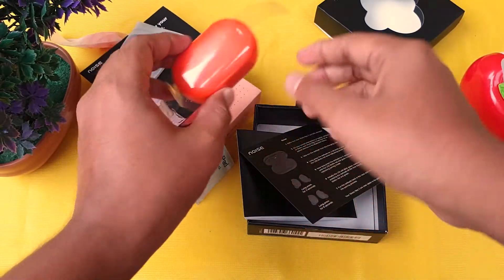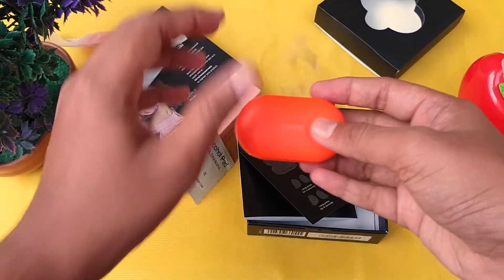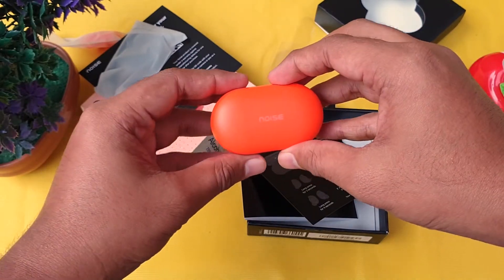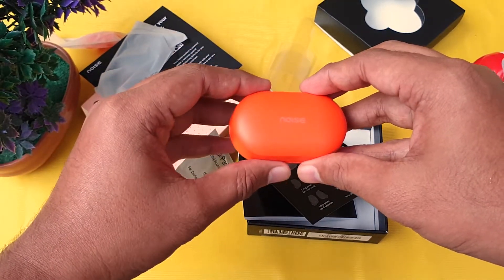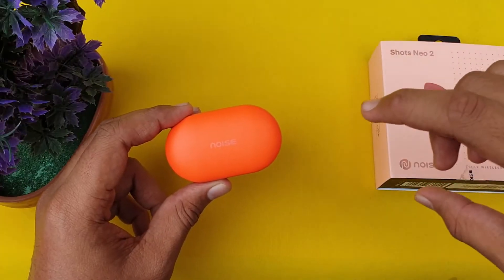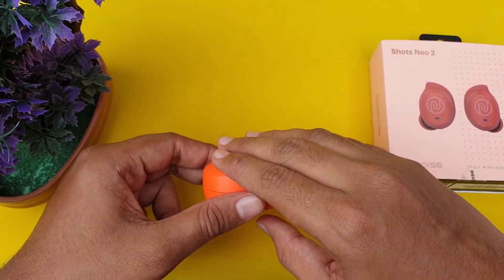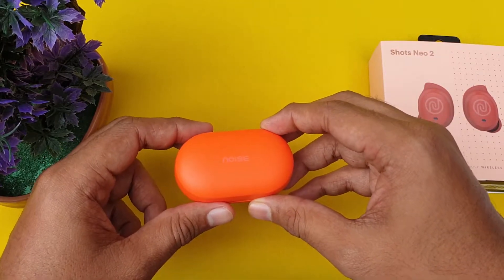Now we have the earbuds. As you can see, they are a little lightweight. Now let's test and review them. First of all, design — this case is full matte plastic, so it resists fingerprints and scratches.